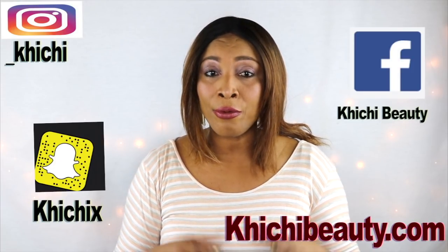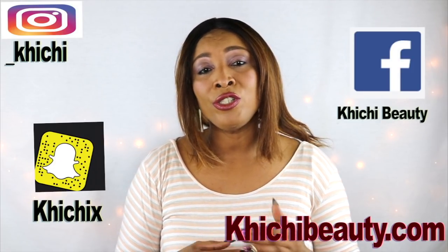Hi guys, welcome to today's video. Do you have a lot of body hair that you want to get rid of? Especially your underarm, your private region. Now I have this wonderful homemade remedy for you that can do just that.